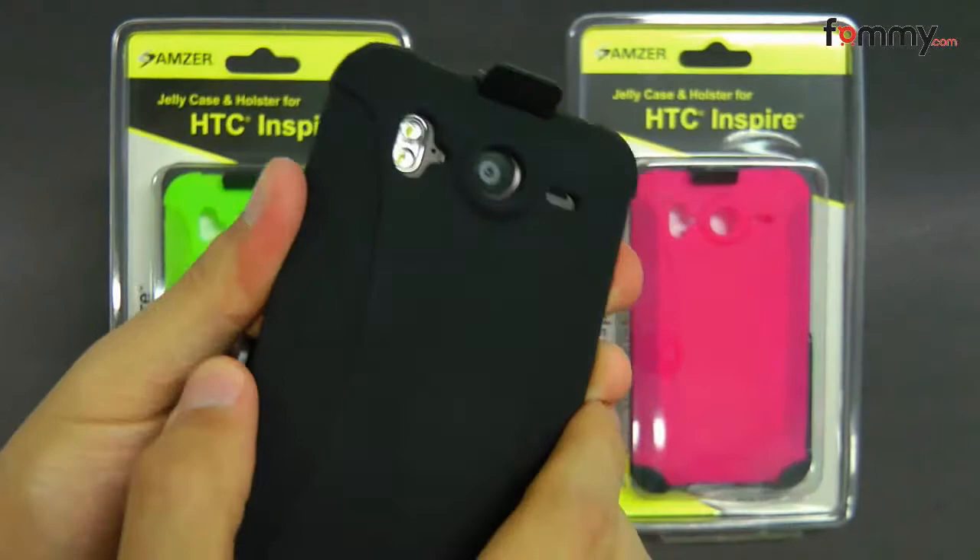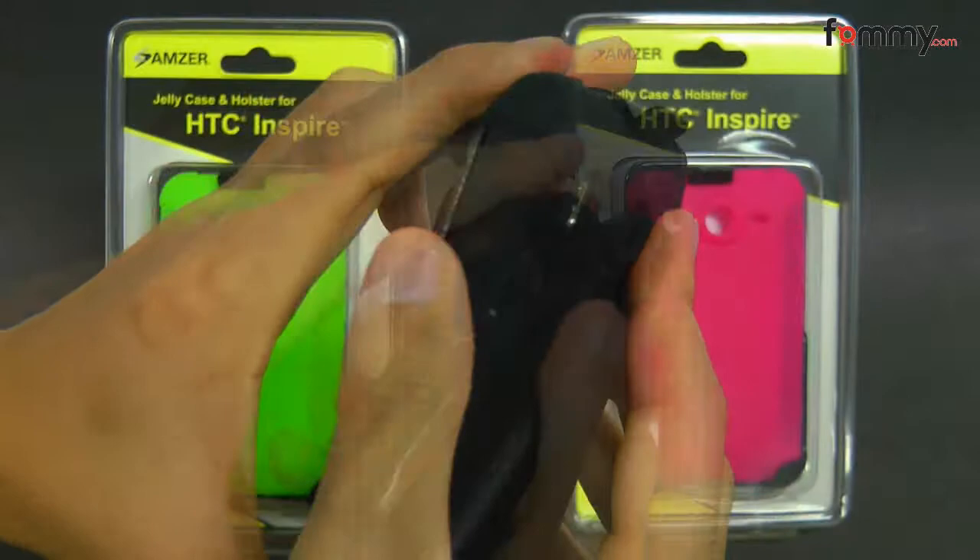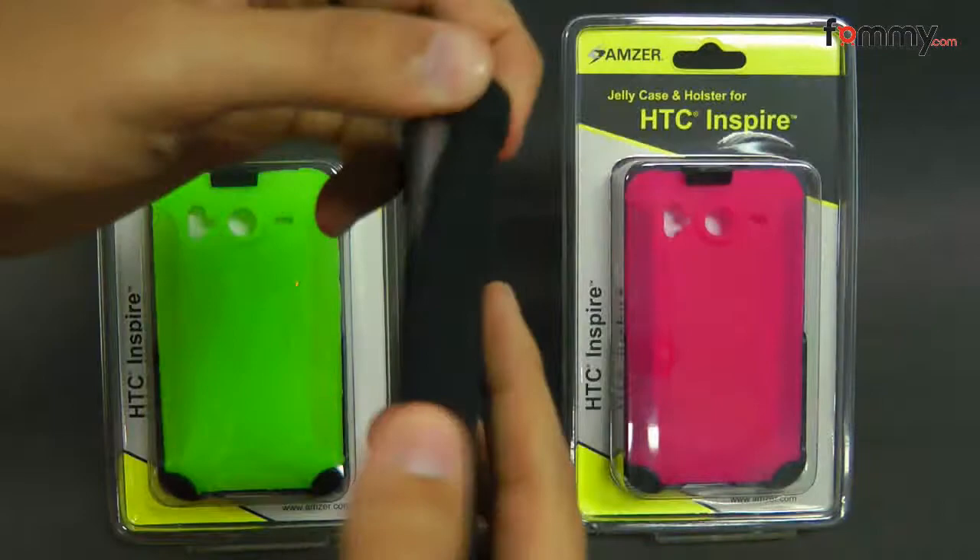Here's the holster, which is made with a PVC type material. It's pretty easy to use — just unhinge the top and place your device face in the holster. It feels very sturdy and durable and it's also a bit flexible. The silicone case is really easy to install, just slip it over your phone.